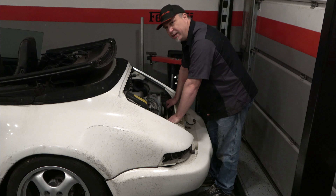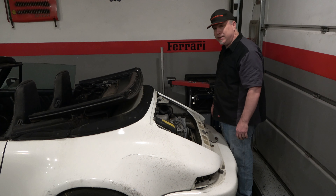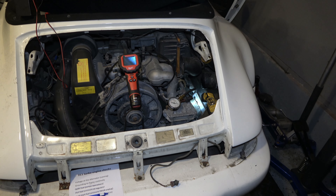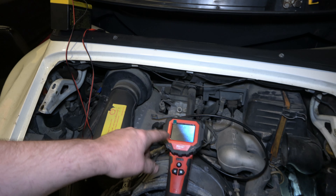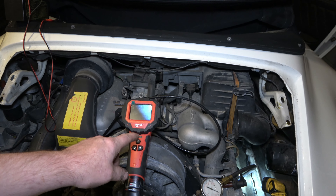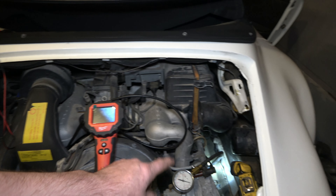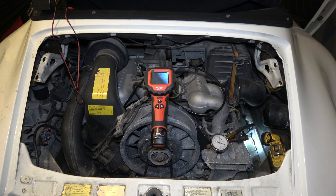Bad news right from the start — I'm not able to get four and five out. Looks like the plugs are stripped and they're stuck in there. Much, much later, after getting the right spark plug socket on it, I was able to use my boroscope to look down in there and see that the spark plug wasn't actually engaging into the hex. So I have a compression gauge here and we'll use the same checklist as I did for the last car. Let's take those pressure measurements and get this engine out of here.